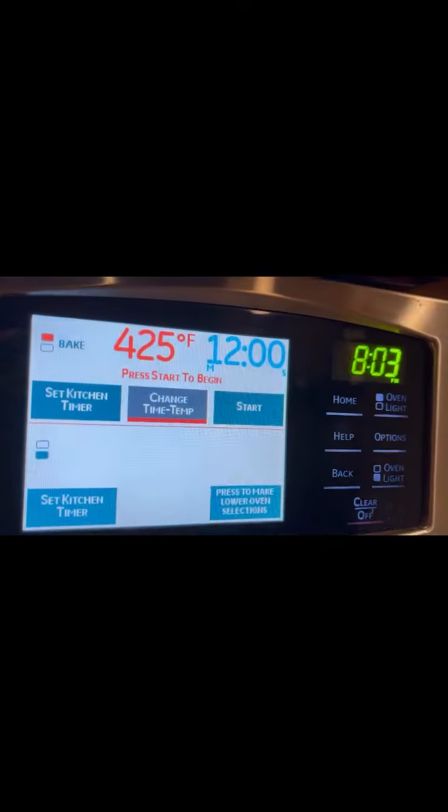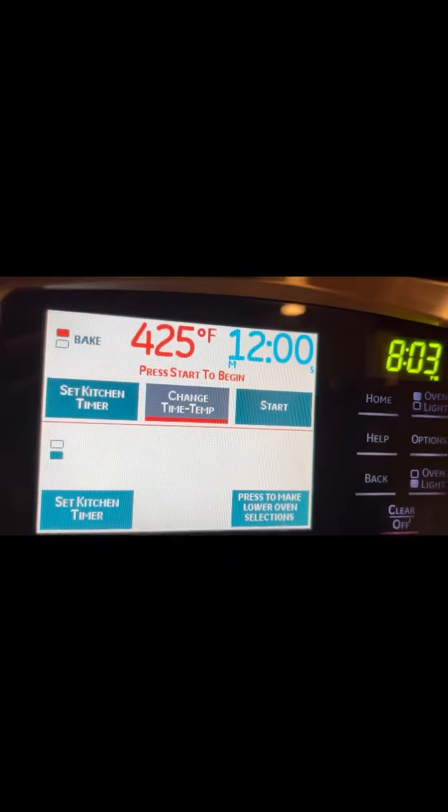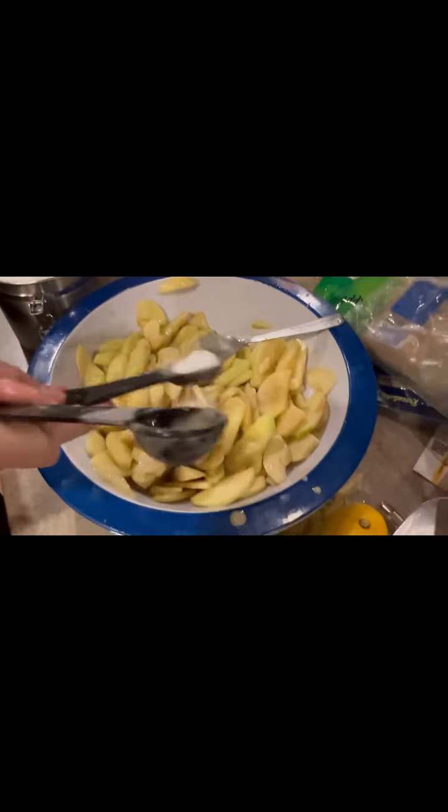Don't forget to preheat your oven to 425 Fahrenheit for 12 minutes. Now you're going to add two tablespoons of sugar and pour that inside your mixture.